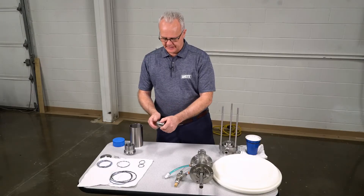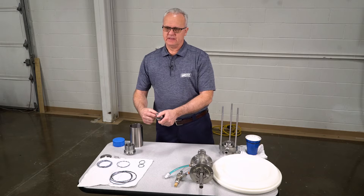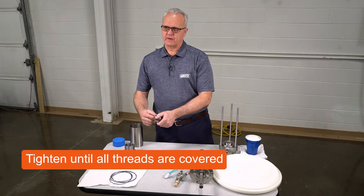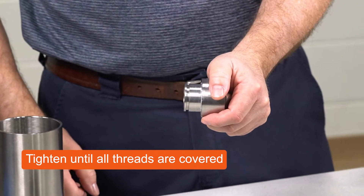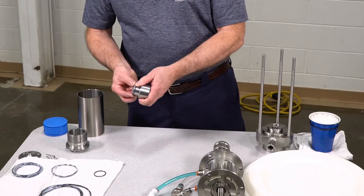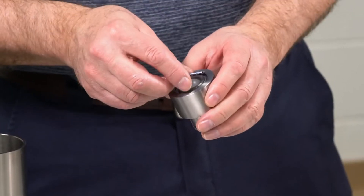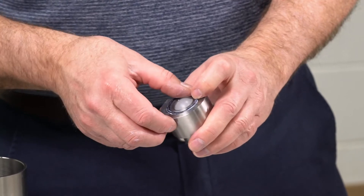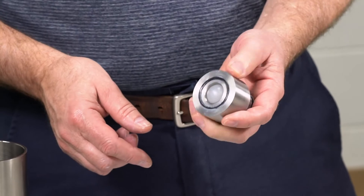What happens most of the time is people feel it touch the o-ring and they stop. You need to tighten this until all of these threads are completely missing. Now I'm going to add this o-ring here, and this one here. Since this o-ring has grease all the way around, once I install it, it won't fall out.